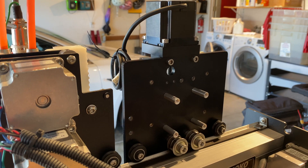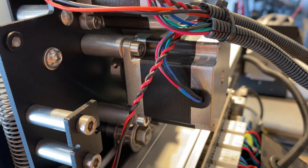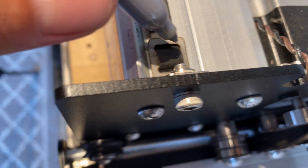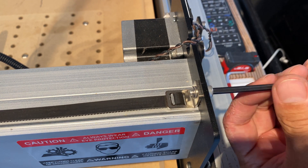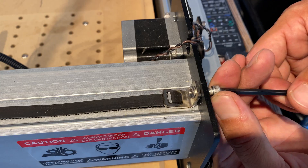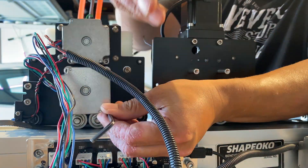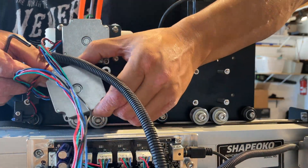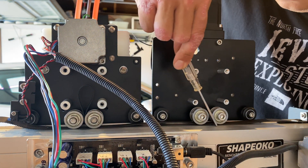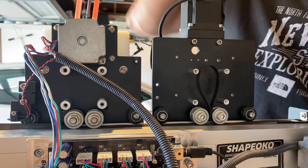The next step is to swap over the Z-axis motor from the old Z axis — it looks like the motor should just swap over. Here I'm just taking off the x-axis belt, and I marked it just out of curiosity to see if it changes after I install the new axis. I always like to put the bolts back in where they came out so they don't get lost. I'm just decluttering the wiring and getting the motor unbolted. I'm using a right-angle pick to drag the belt through the set of pulleys so that I can bolt the new motor in place.